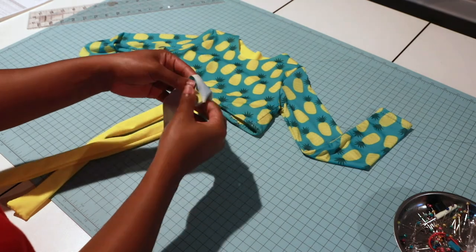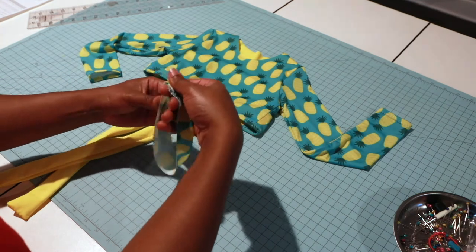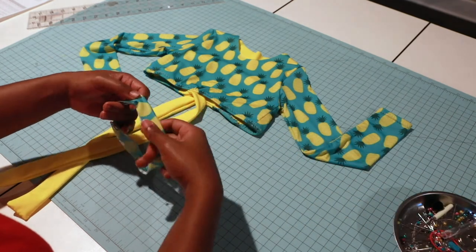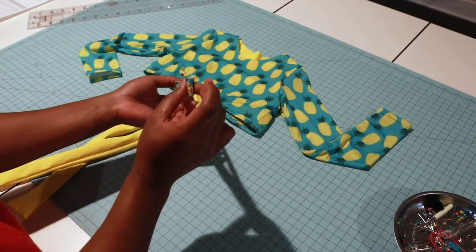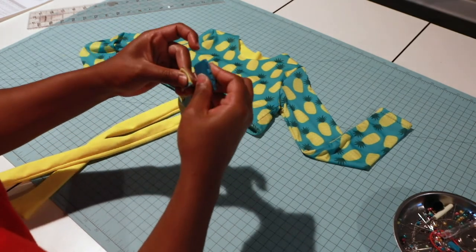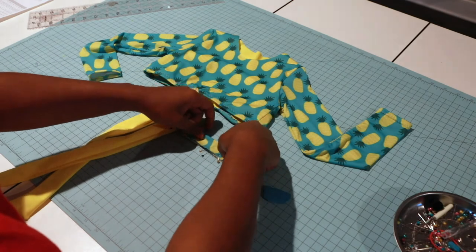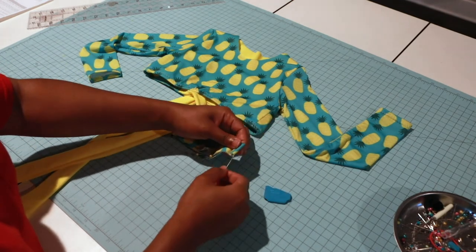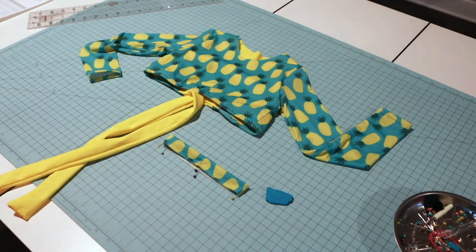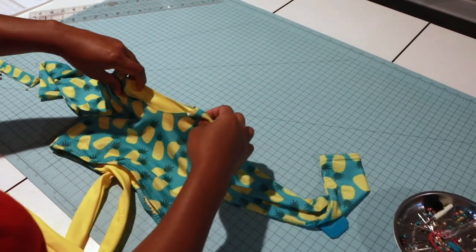My neck binding is done. Fold it with wrong sides touching just like this, and put some pins in it to keep it from slipping. This is my back and I'm going to match it like this — this here is my front. Match the back and front together; this will be my side, so I'll stick a pin right there at my side.